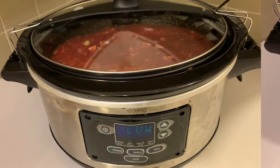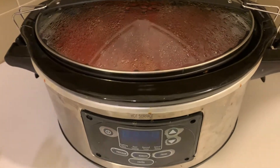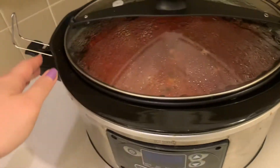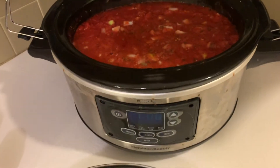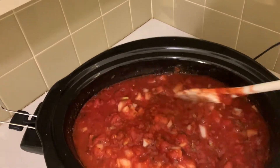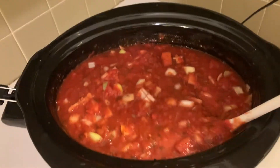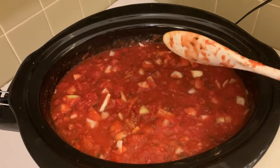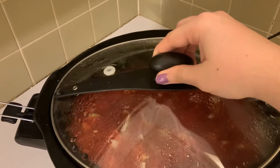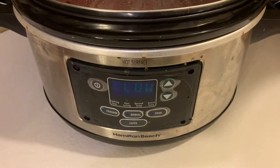Alright, we're about halfway through the eight hours — we've got three hours and fifty minutes left. I just wanted to show you what it looks like at this point, though it's not necessary to check. You can literally leave it alone for the full eight to ten hours. It's looking pretty much the same as before but the spices are incorporating well and it's pretty thick. The whole house smells so good — like an Italian restaurant. It is all zero points for the items we put in there.